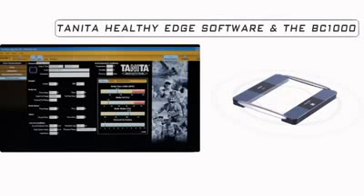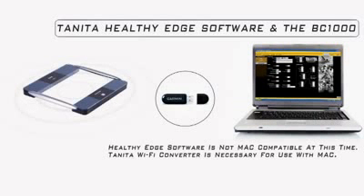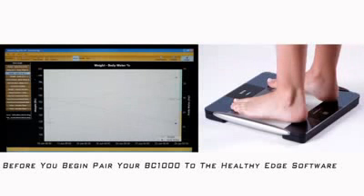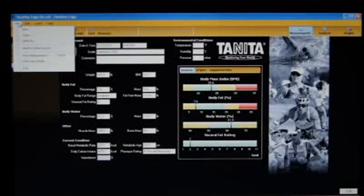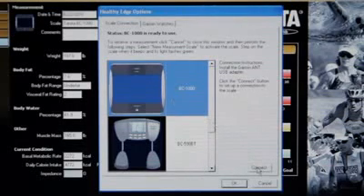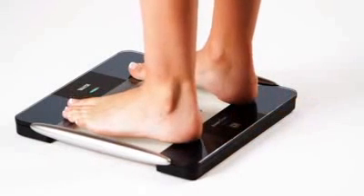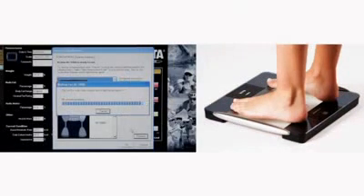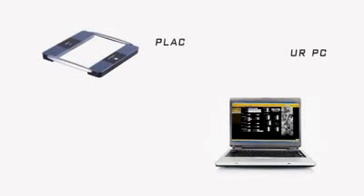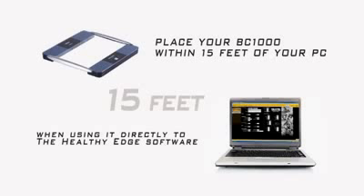Using the Tanita Healthy Edge software to track your results is easy. You can send your data from your BC-1000 directly to your PC using the supplied USB ANT stick. Before you can start tracking your results, you need to pair your Tanita BC-1000 to the Healthy Edge software. Click on File, Healthy Edge Options, and select the BC-1000, then click Connect. When you see the blinking green light on the top center of your BC-1000 platform, stand on the platform barefoot to pair the scale to the software. For best results, place your BC-1000 platform within 15 feet of your PC when using it directly with the Healthy Edge software.